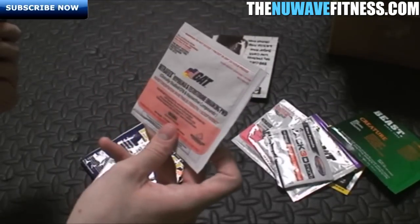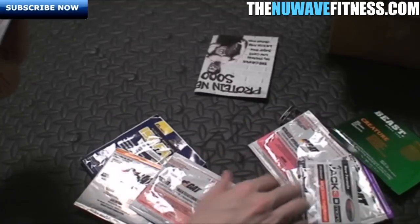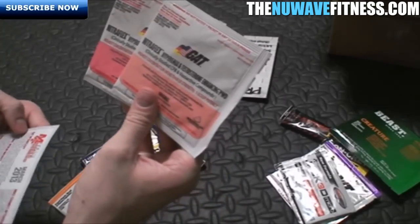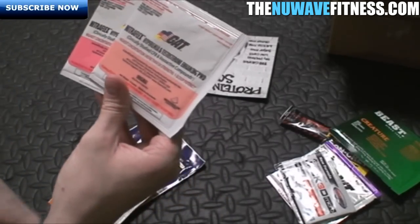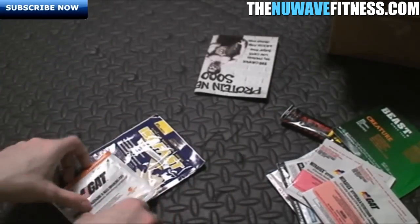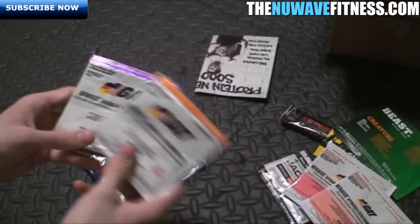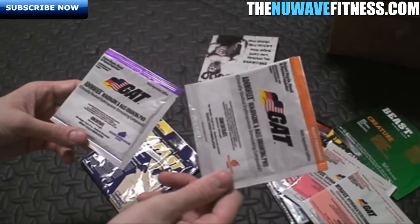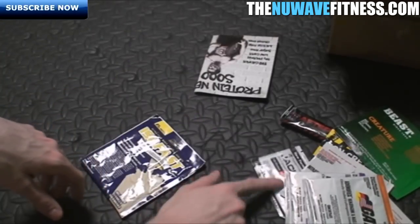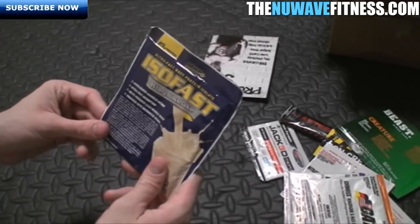We've also got another supplement by GAT — this is Nitro Flex. They actually sent me two of these: one watermelon and one fruit punch flavor. We also got another Adino Flex in melon berry flavor. The Jack 3D was blue raspberry flavor, by the way.